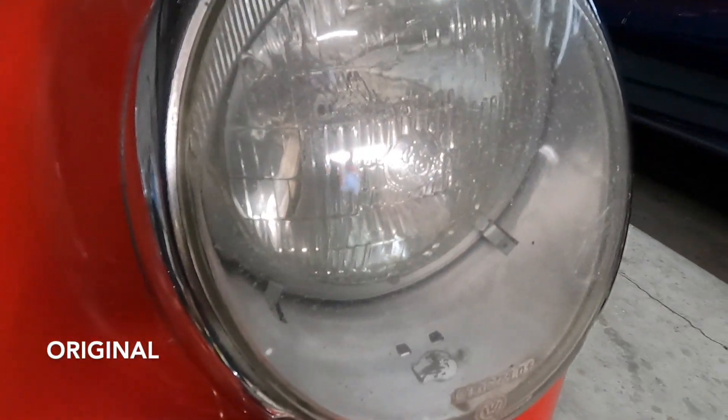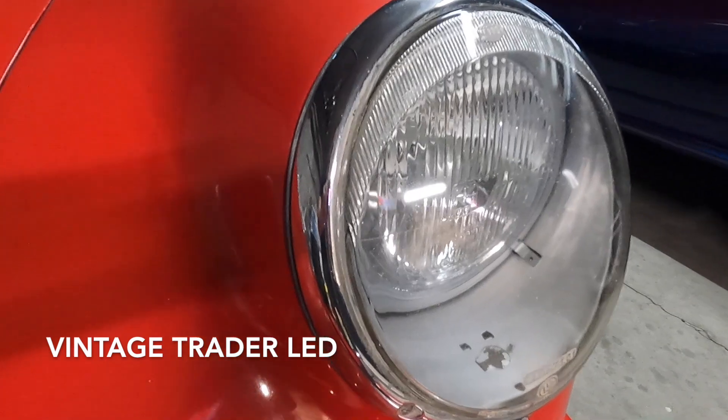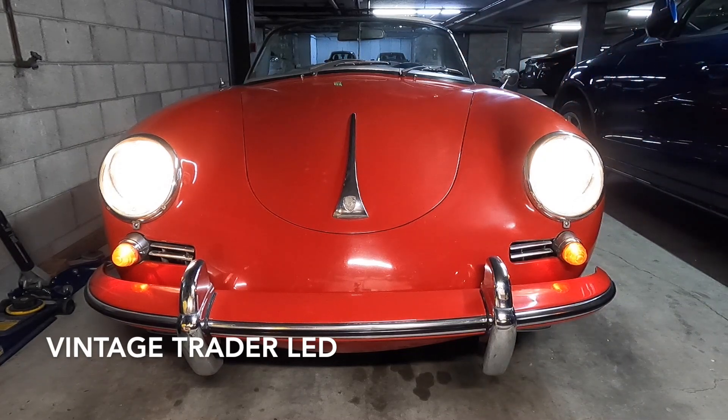Why did I go with these lights from Vintage Trader rather than the multitude of other H4 seven-inch LED bulbs you could pick up on Amazon? The first thing was the look — I wanted headlights that looked period correct, and a lot of the ones on Amazon just look too modern for a vintage car like this. I liked that the pattern on the lens of the bulb looked like the originals, with the same kind of lines and patterns. And when you turn these lights on, they have that vintage yellowish look — they don't look super modern like an LED or halogen; they actually look like they're supposed to look, both on and off.